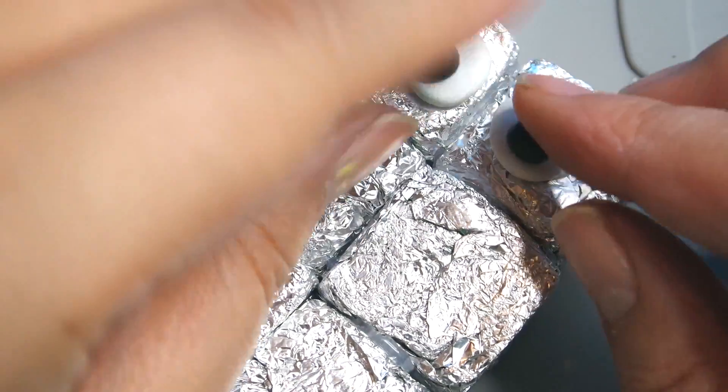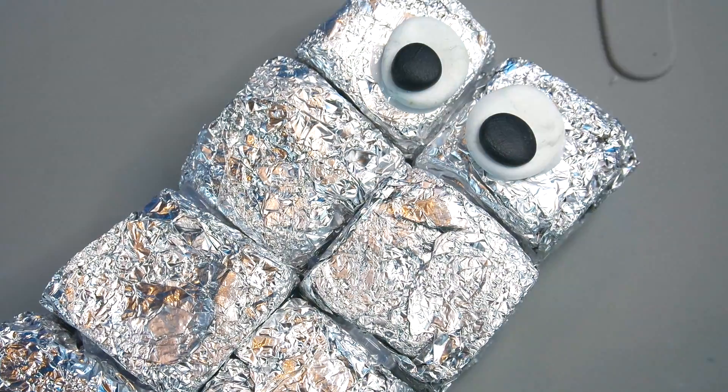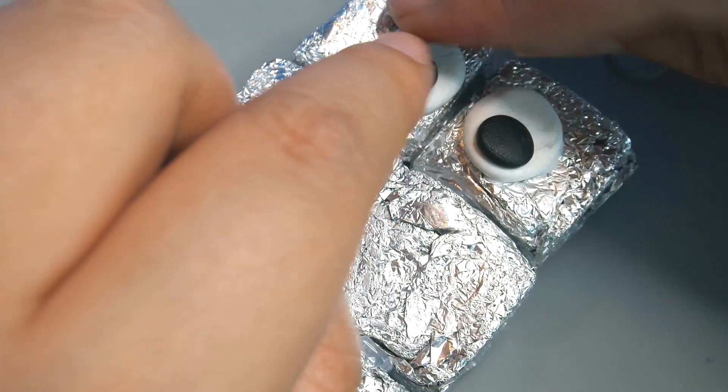Then I'm going to get two pieces of black fimo and squish these down for the pupils. I thought magnesium can be a little bit fancy, so I decided to add some lashes and also a bit of color to the eyes, which you'll see in a moment.